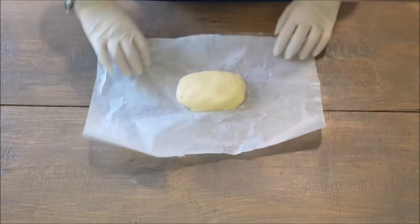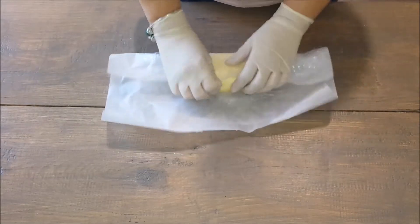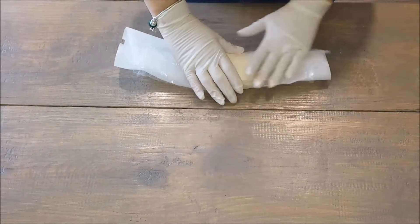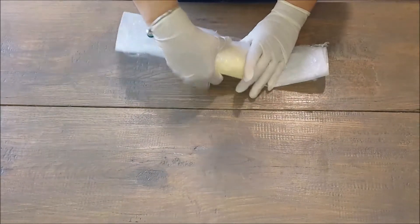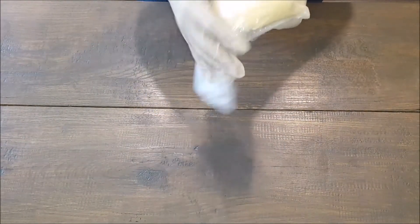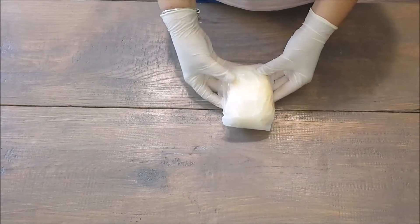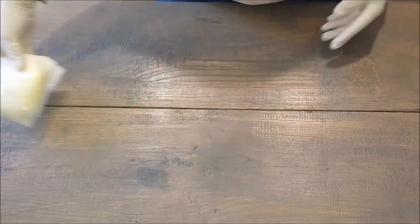But before, we're just going to wrap it up like so. And I am going to store this in the freezer. I'm going to put this in a Ziploc bag, and this will be in the freezer, ready for me to eat whenever I need it.